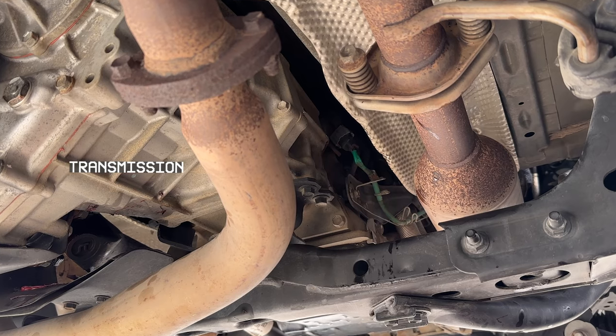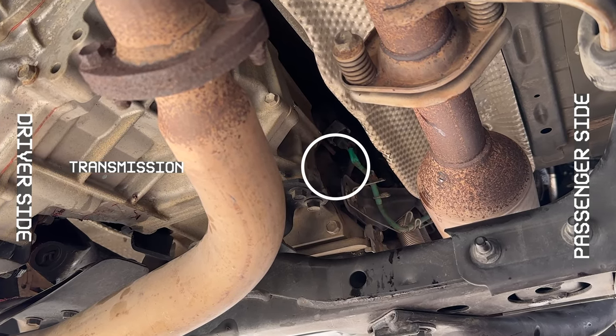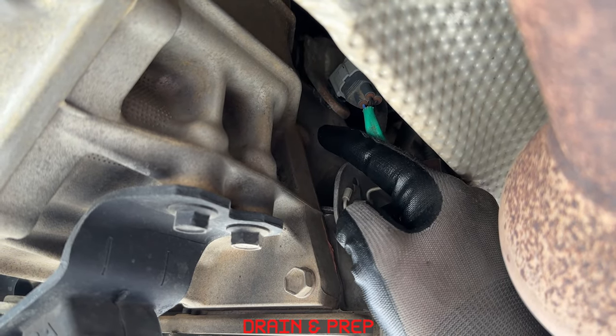First thing you should always do is make sure you can remove the fill plug — use that 24mm socket. It's not hard to get to, it's just kind of hidden up here.